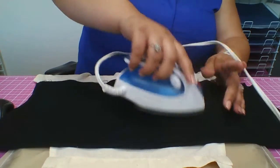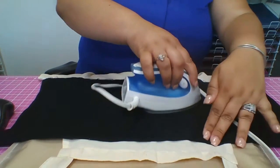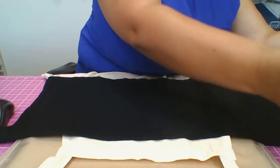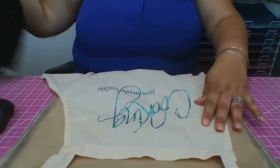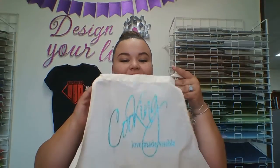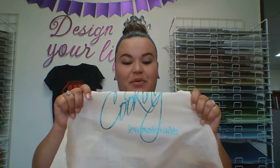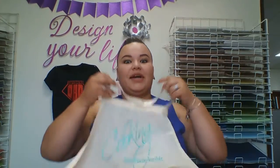Now we're gonna get a piece of material and go over it really quick. Let's remove our material — done! Look how cute this is. It basically says 'cooking' and 'love made visible.' I mean, yeah, if I love you guys, I'm cooking for you guys! Look how cute this looks now. It was quick and easy, so thank you guys, have a great day!